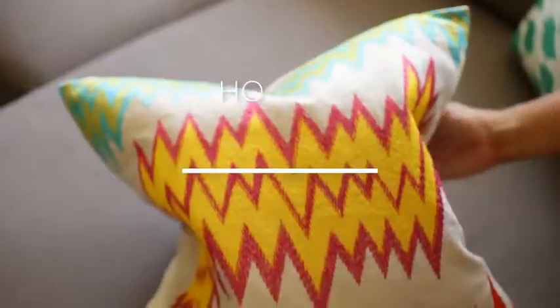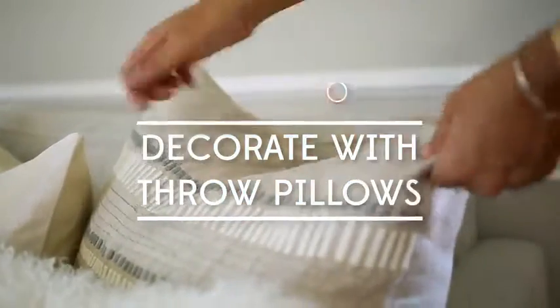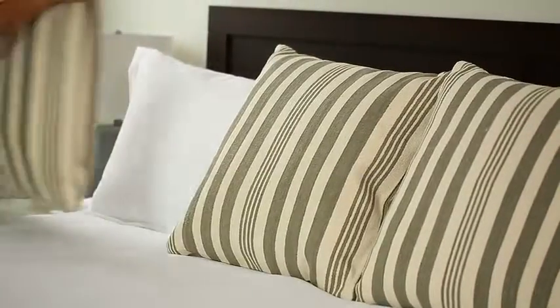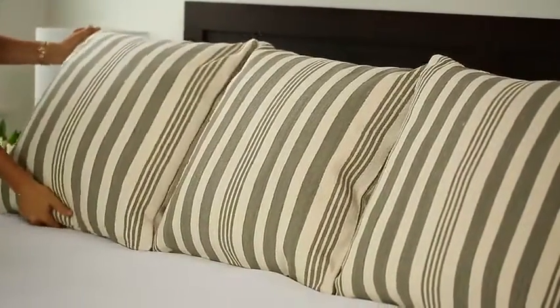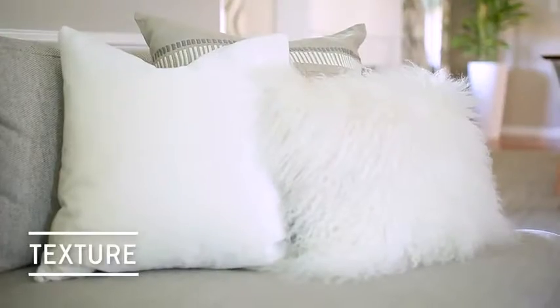Throw pillows are like the icing on a cake. They're a versatile way to add polish and personality to any space. In this video, we'll cover three important points to consider when decorating with throw pillows: size, color and pattern, and texture.